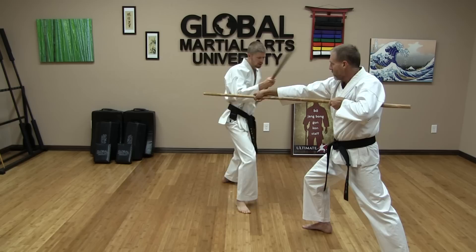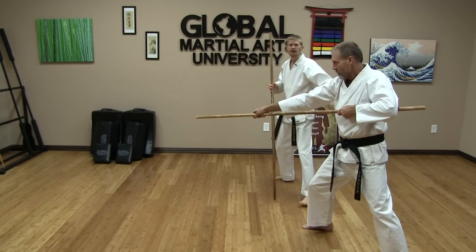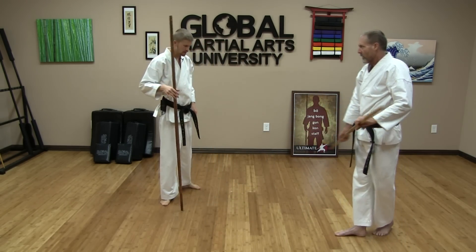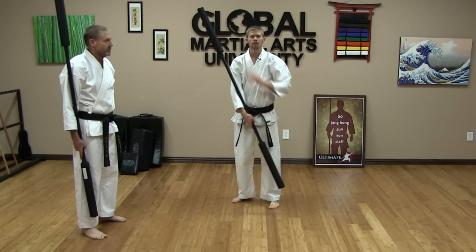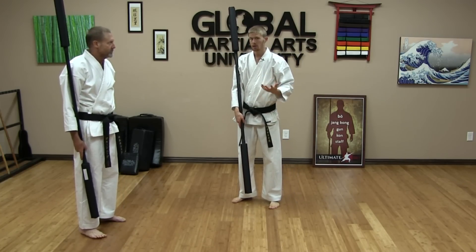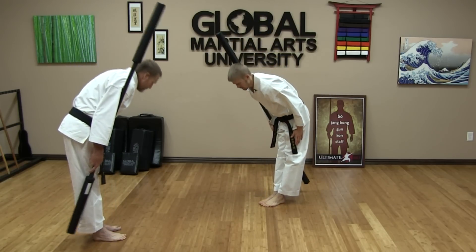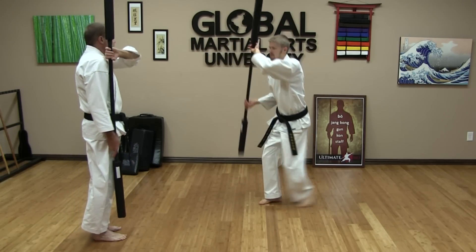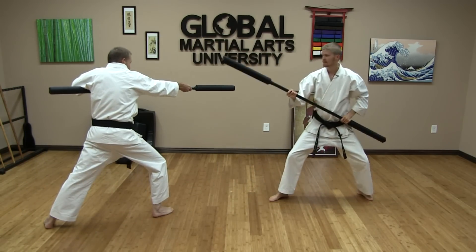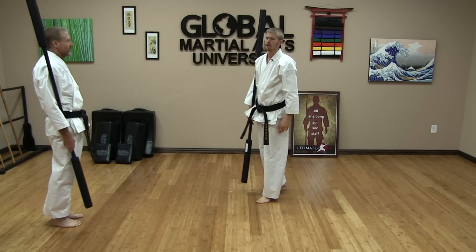From here we could move on to the outside, to the knee, a down thrust — lots of other things — going to the open section of the body since the weapon is over here. Now we have our padded sparring bows. We're going to demonstrate that same combination a little bit faster so you can see what it looks like. Very nice.